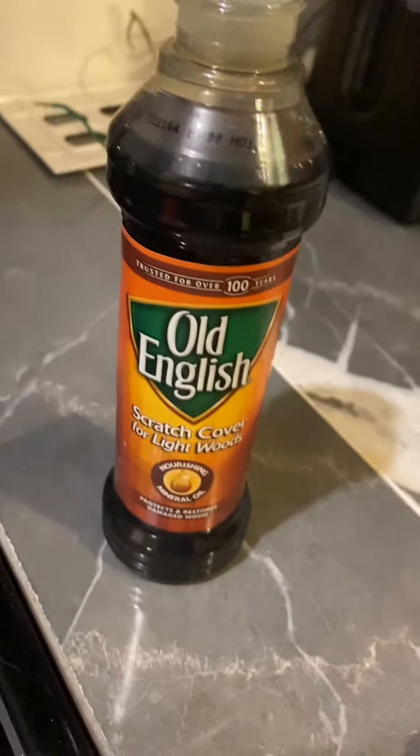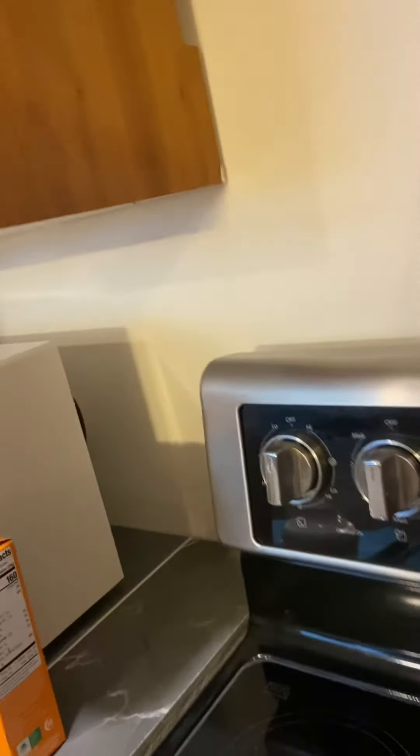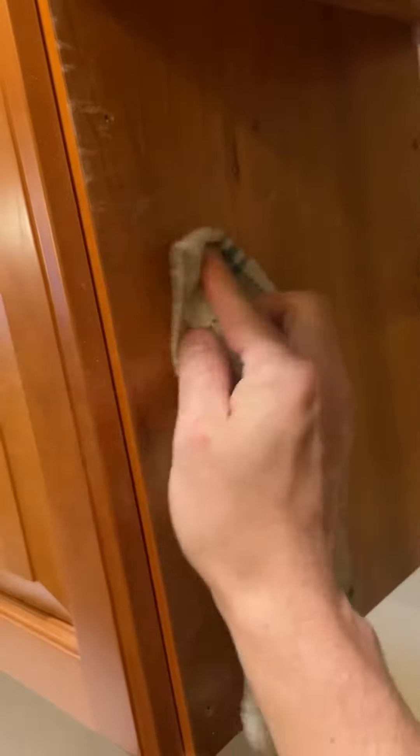In this video we're reviewing the Old English light wood scratch remover. We have a bunch of scratches and we're going to see the before and afters. We're putting a dab of this stuff onto the towel — let's see.